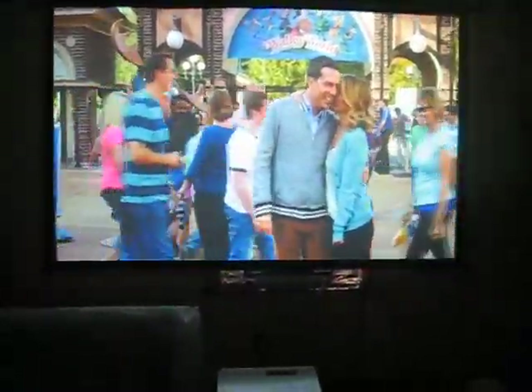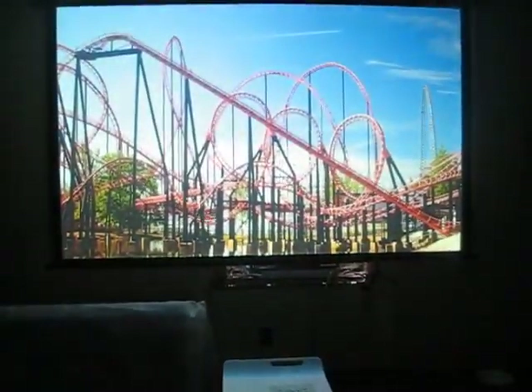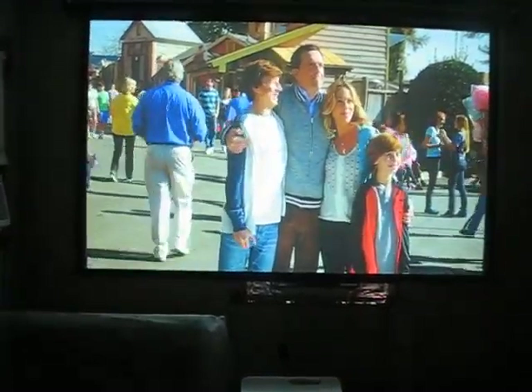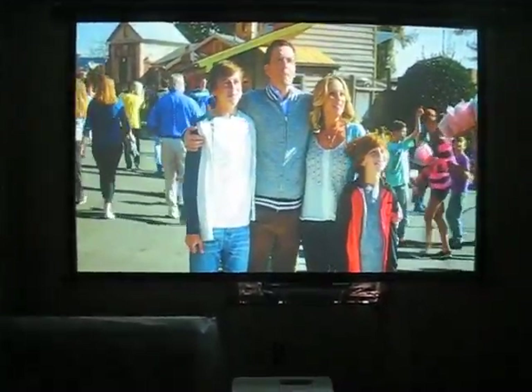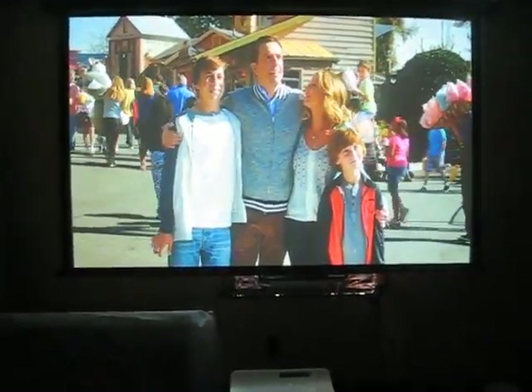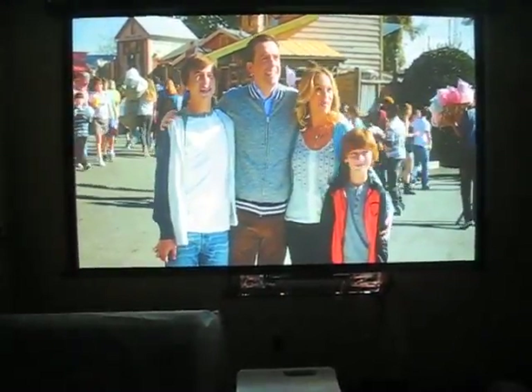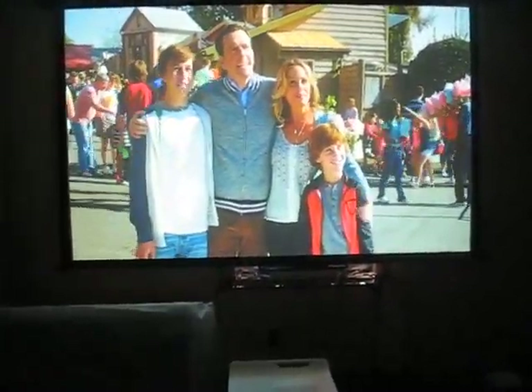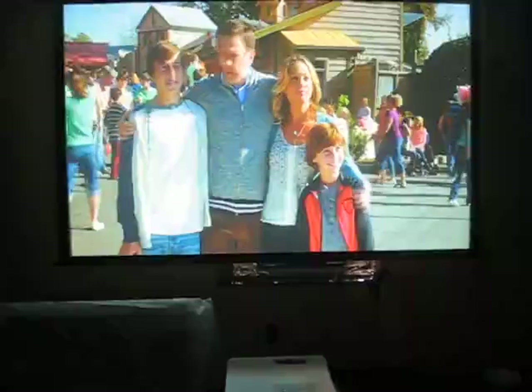It's a very quiet projector. And it has great edge-to-edge sharpness. A lot of these short throw and ultra short throws can be really hard to converge, and the corners get mangled and blurred on the edge. But this has really, really good edge-to-edge uniformity.